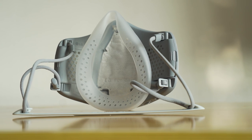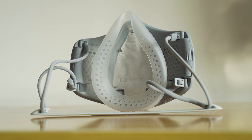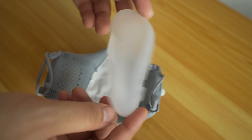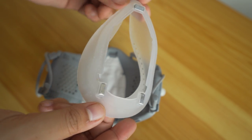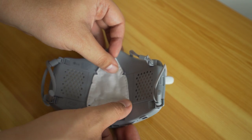Weighing in at 94 grams, you will definitely feel a lot more weight on your face compared to a standard cloth mask. However, it's honestly not that bothersome. The outer shell is made of tough plastic, while the inner part that actually touches your face is made of medical-grade silicone. It attaches to the main body with a set of magnets, allowing for easy removal for cleaning as well as to replace the inner cover.